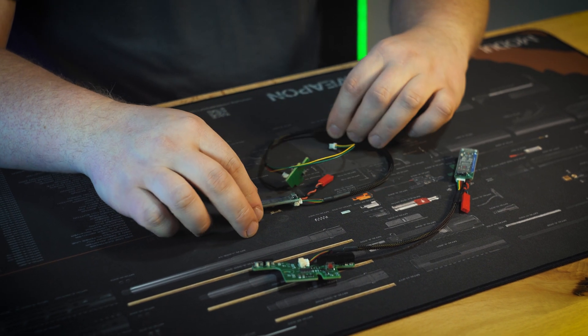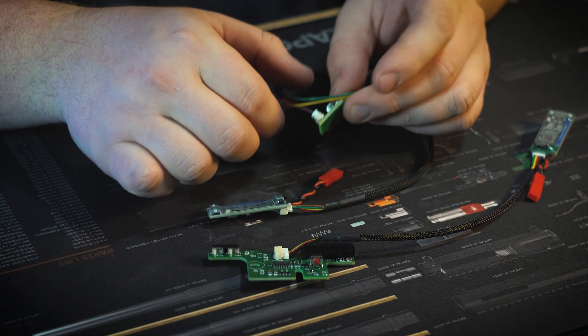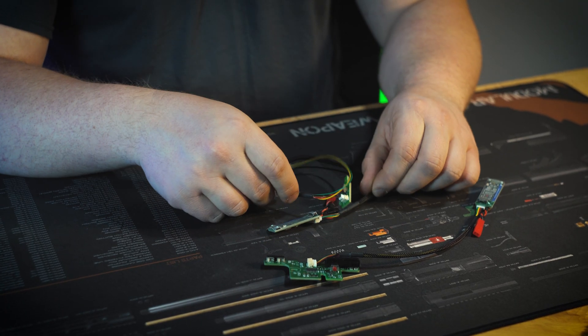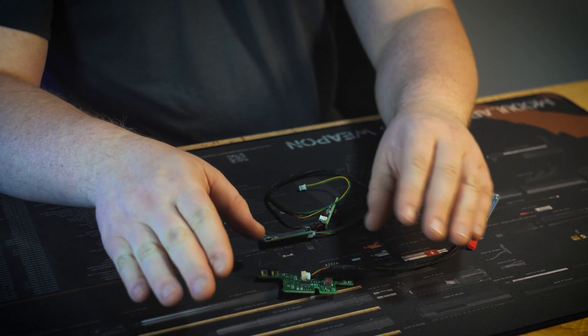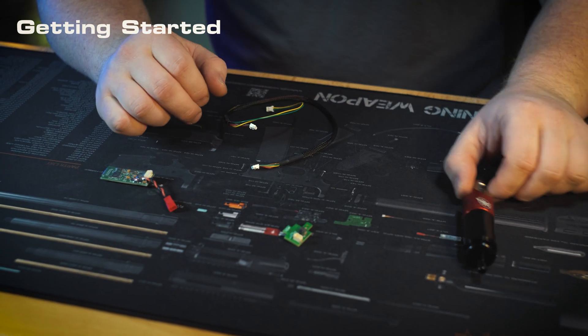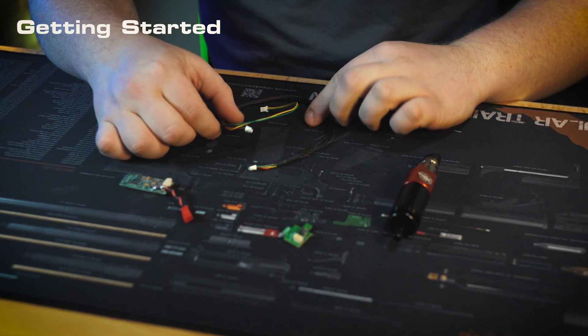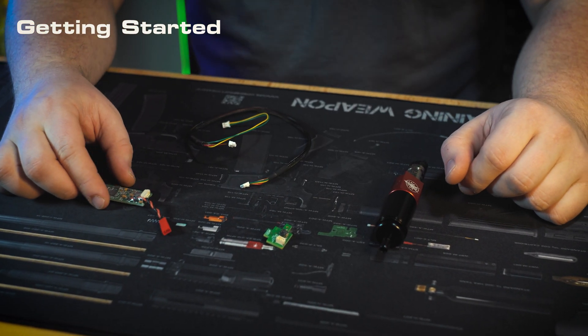These two setups might look a little different, but they're virtually the same. This is the control board for our MTWs, and this is the control board for our V2 kits. We're going to go ahead and use the V2 control board for this part of the video, but we'll cover some of the distinct features about the MTW setup later on. So right out of the box, this is basically what your setup is going to look like. You're going to have your FCU, your wire harness, and your trigger board for whatever configuration of gun you're building.